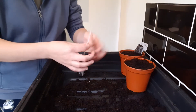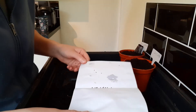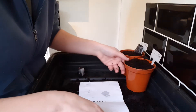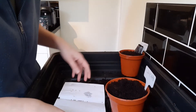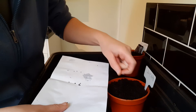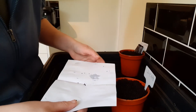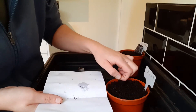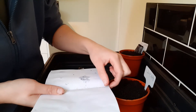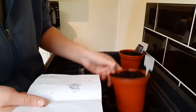Next up is basil. It's exactly the same — I've got my little basil label and I'm going to pop it in the pot. I'm going to do 10 into the pot and three into the peat pellet. I've got them on paper so I can see what's what. If you pour too many seeds out you can just pour them back in. These ones are a lot smaller than the coriander — they're black like the soil so it's quite hard to see where they're going. I tend to just sprinkle them around. That's my 10 in. I'm going to sprinkle a bit of soil over and water these two pots.